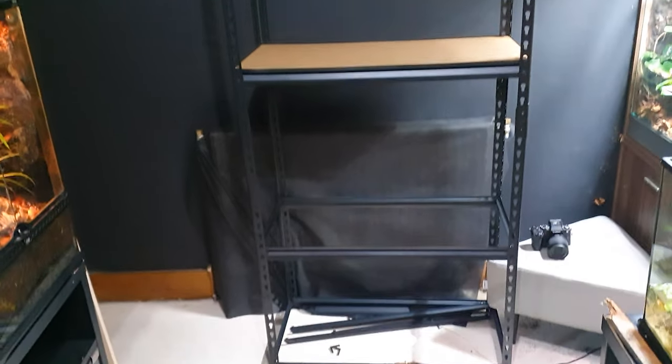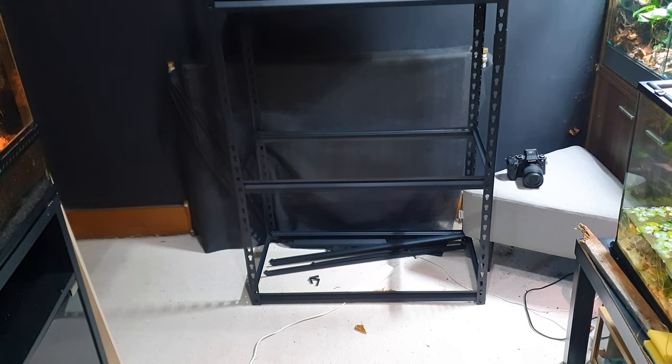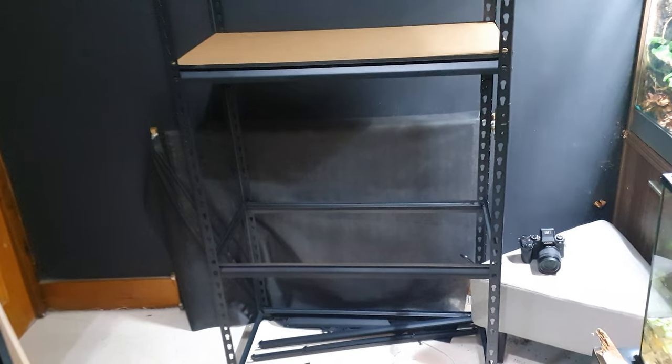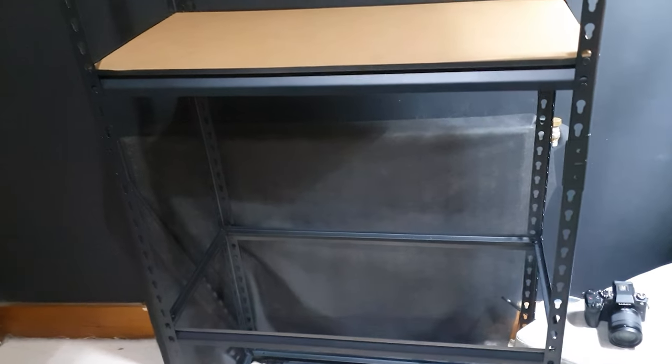We've got the racking in place — some good news and some bad news. The bottom space we'll leave for the canister filters for each of the shelves. Then we'll add a scape on this shelf here, which I haven't added the wood in before — a 60p here, a 60p there, and then the 45p at the top.